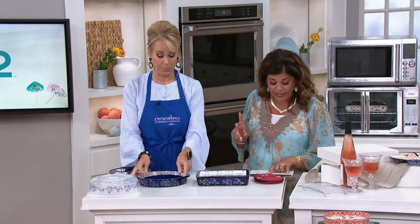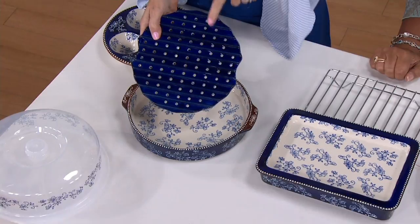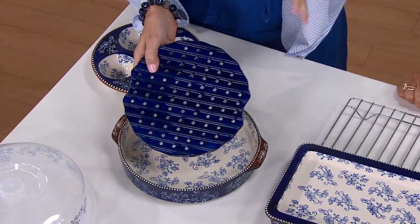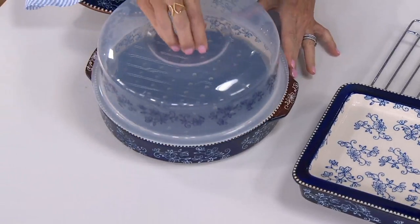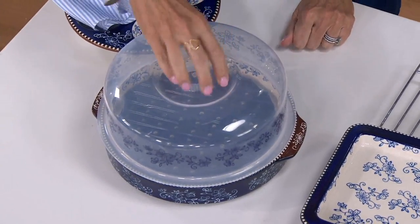Then the grill insert. So I can steam fish, I can steam your veggies, whatever it is that you need. You literally just place it down right in the bottom, pop it in your microwave just like so, and microwave all your stuff.